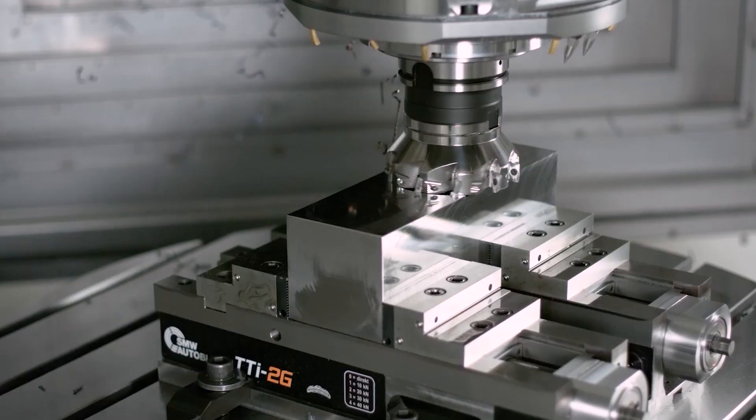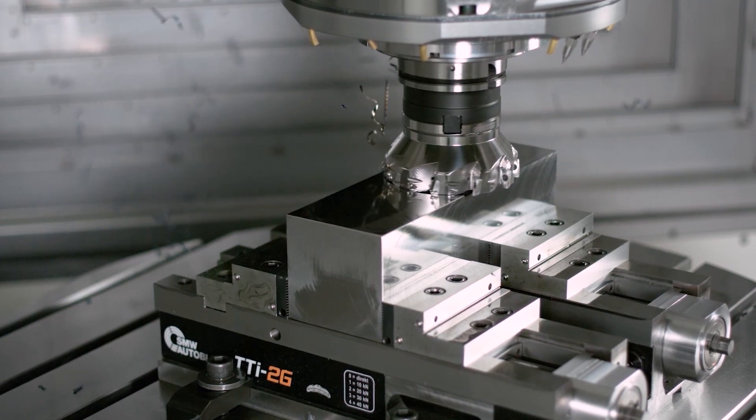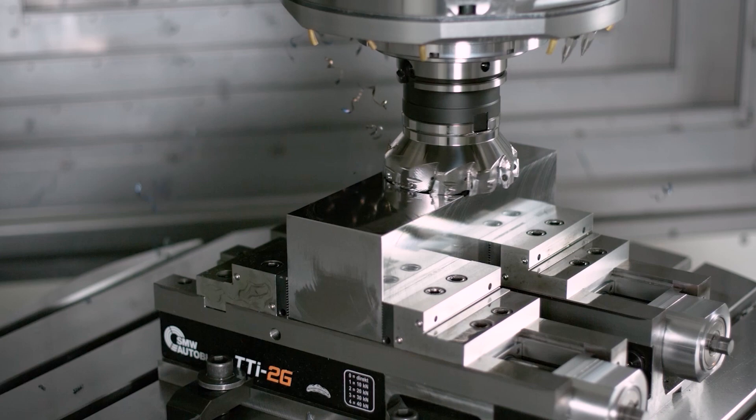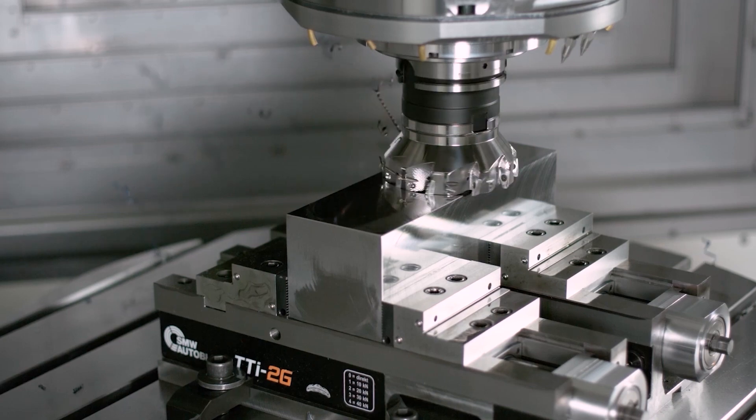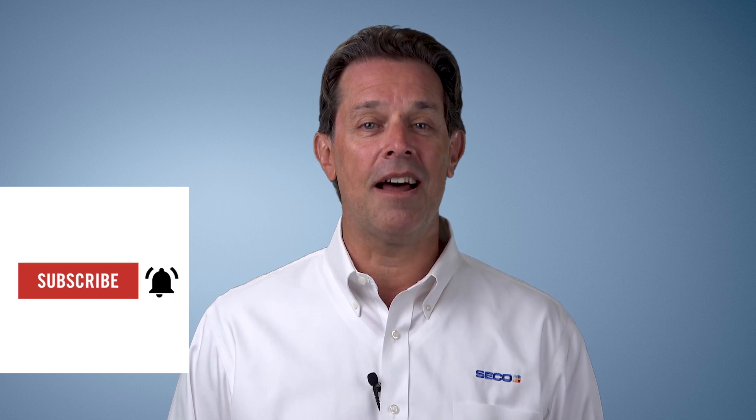For more information about Turbo 16 and other new products, check out our product news on SecoTools.com. For support on your metal cutting challenges, contact your local Seco representative or reach out to us through our website at SecoTools.com/contact-us. As always, be sure to subscribe and hit that bell if you'd like to stay up to date on the latest videos from Seco. Thanks for watching.